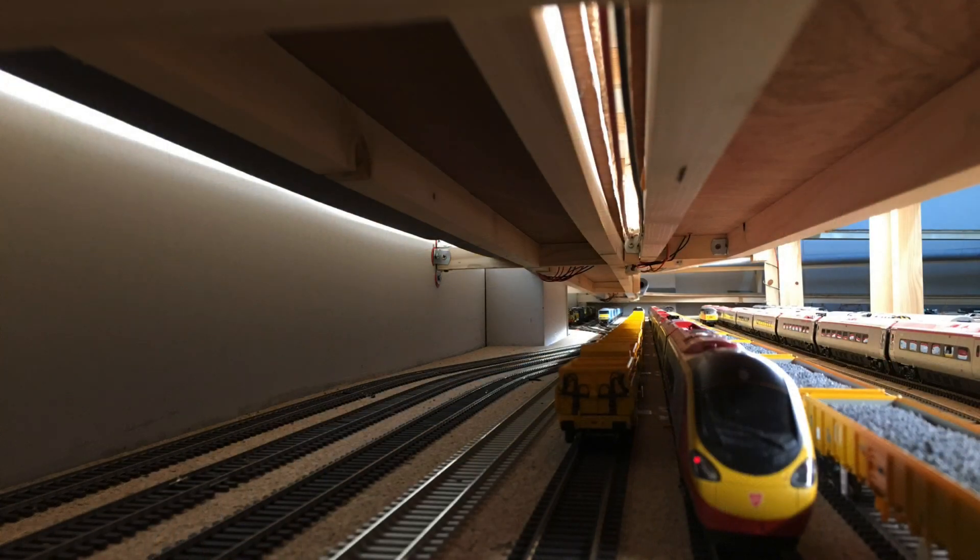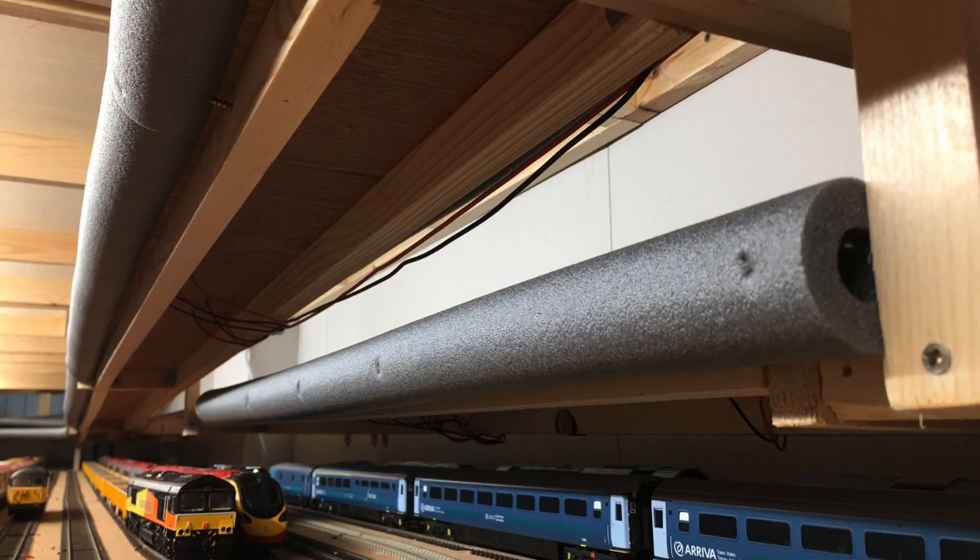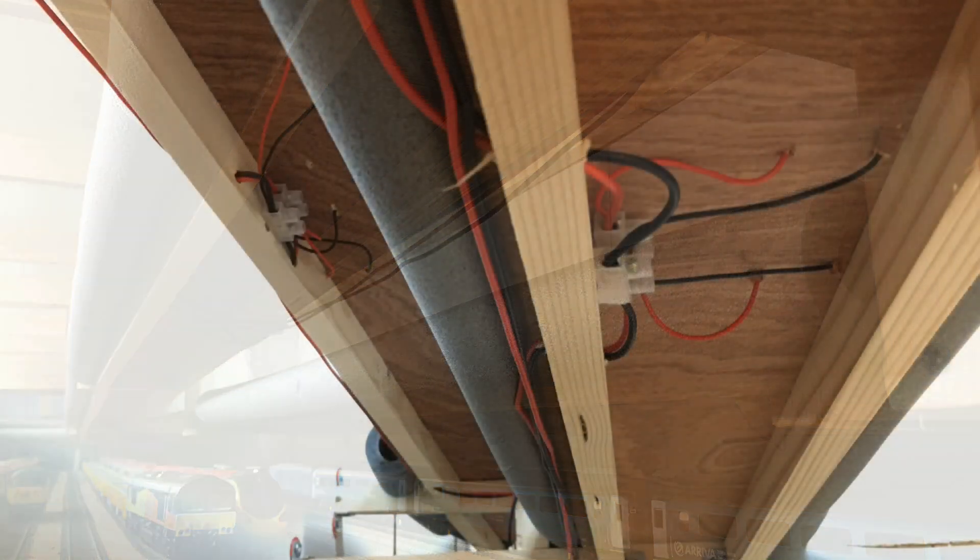Moving to the wiring of the inclines — the inclines are above the fiddle yard, and the wiring here has another loop, another circle of the bus wire effectively, which trails underneath the framework for these inclines. Wiring has, where possible, been kept to the back and the wall side of the incline so that it cannot be seen when viewing from the centre of the layout. This is just in case I ever want to do scenery on the inclines at some point in the future.